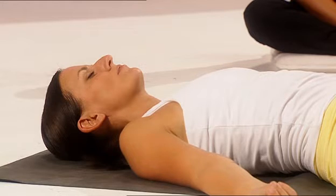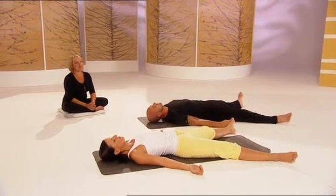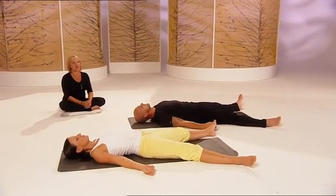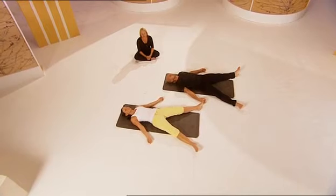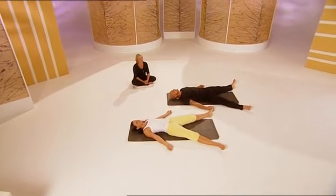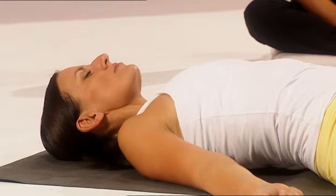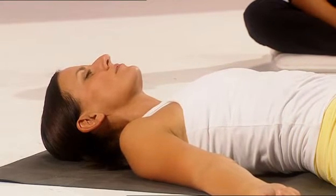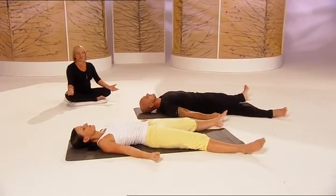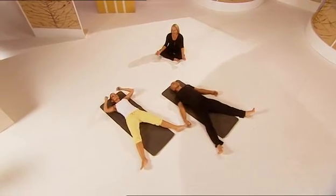And then become aware of yourself slowly coming back to where we began the journey. Slowly through the places you visited on your way to deep relaxation. Slowly coming back, your body light, and your body rested and happy. And ready for the day ahead — or the night ahead. Take a big, deep breath through the nose and breathe out again. And when you're ready, open your eyes and have a look around you. Wiggle your fingers and wiggle your toes. And you feel relaxed and calm, and ready for whatever you want to do now.